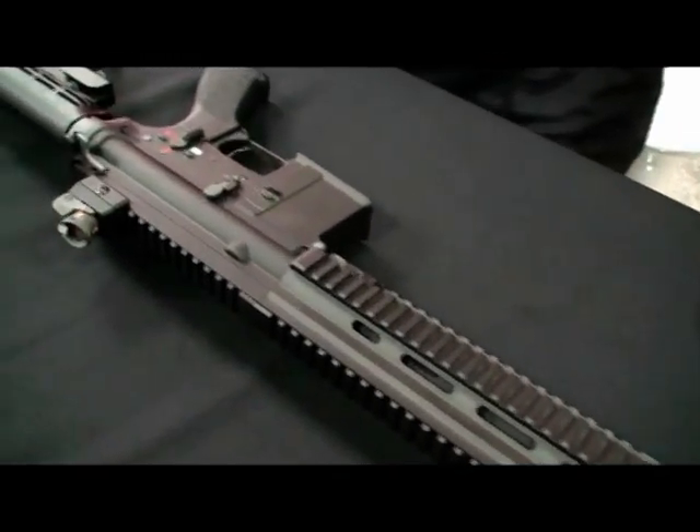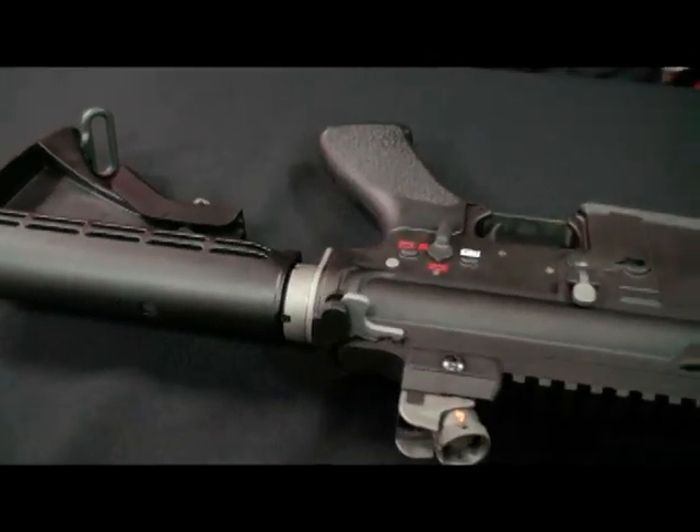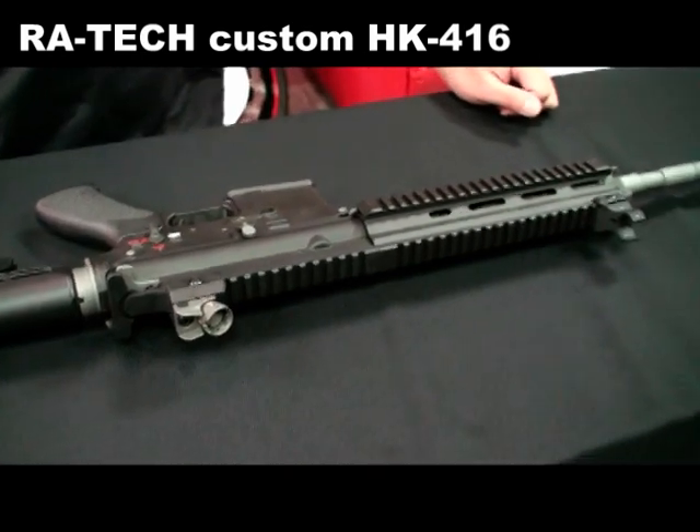Hello everyone, long time no see. This time we want to introduce our custom work, the WEHK416.